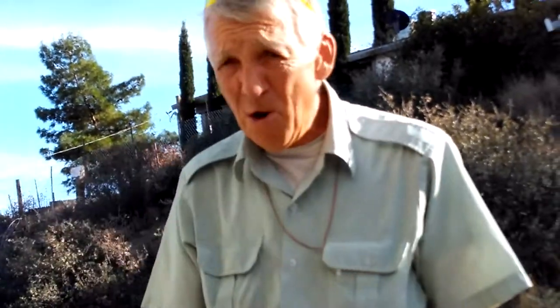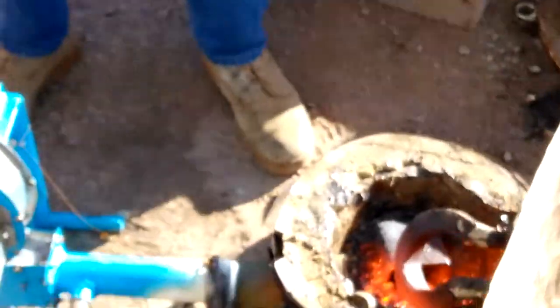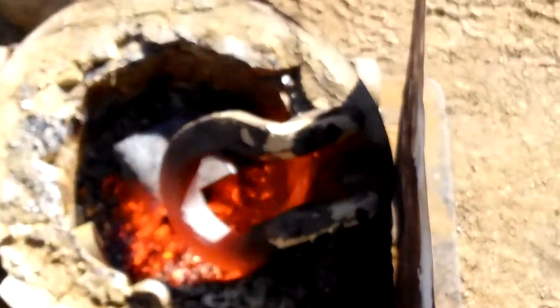I did not have a pair of blacksmithed hocks, but I've already made some dry runs on this, and we're going to make it happen. If you'll come over here and see, we're 16 minutes in — we are getting pretty much red-hot here, but we're not quite there yet.